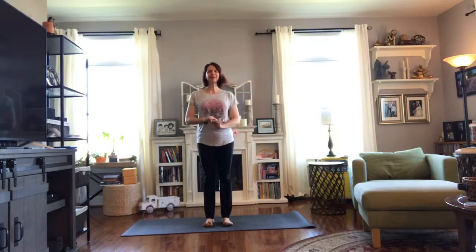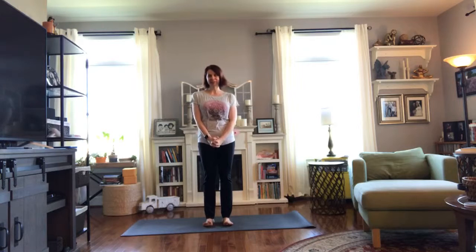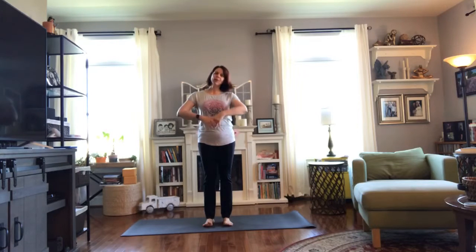Good morning everyone and welcome to your Monday morning yoga minutes. I'm Audra Monk and I teach at Mountain Spirit Yoga in Middletown, Maryland. We would love for you to join us at our studio for a class or a workshop or when we're out in the community.